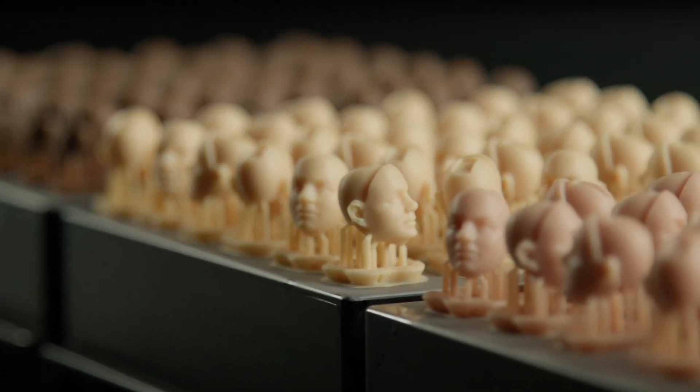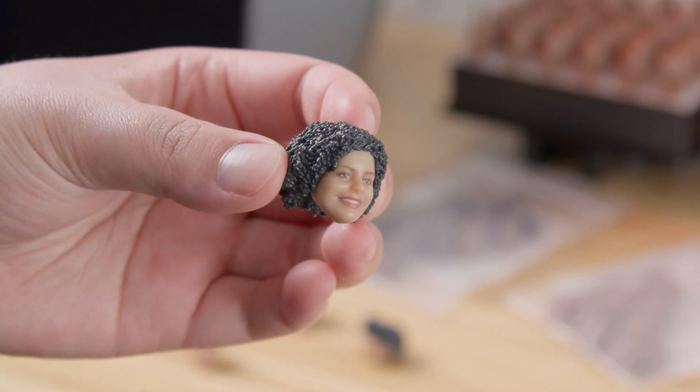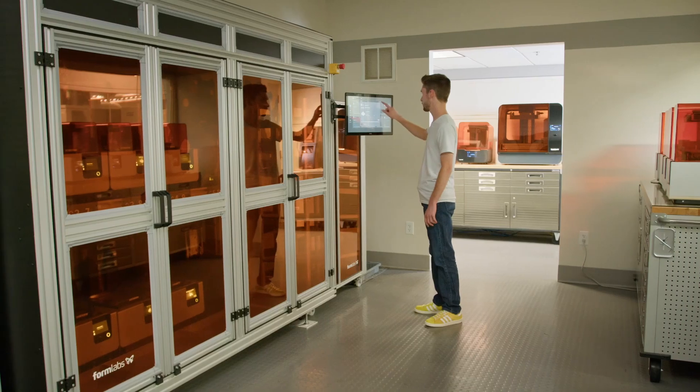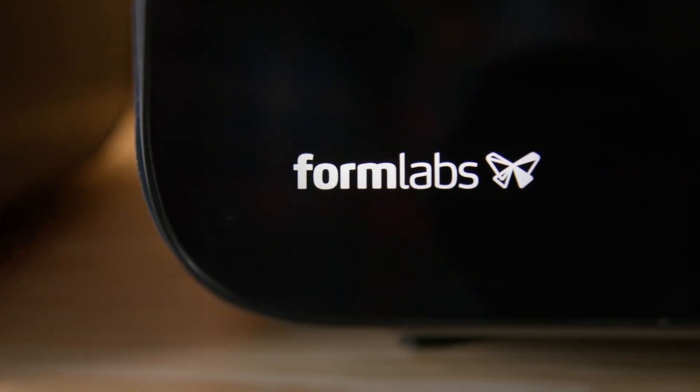When we first saw the scanning technology come in, we knew there was an avenue there. The materials were improving. All of a sudden, you could start seeing that there's a bridge between that prototyping stage into the production stage. We looked at all the technologies on the marketplace, and there are certain strengths that Formlabs offers that the other vendors do not.